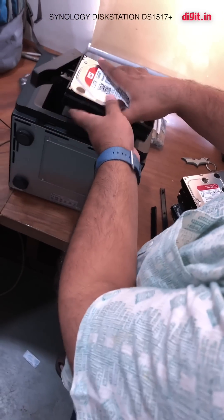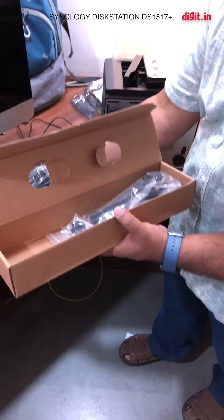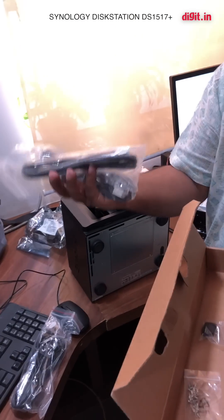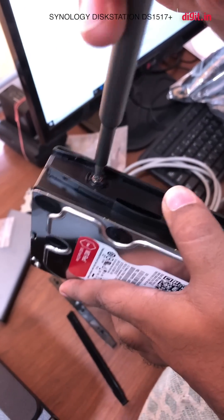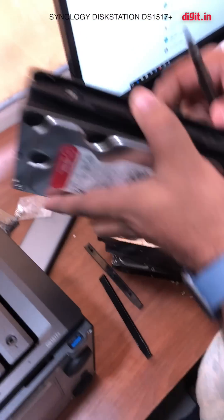In the box you also get a power cable, two LAN cables — I wish they'd given us four — and screws, because without these screws your hard drives are not going to stay in place. This is the only frustrating part: you have to screw the drives in. I wish they'd developed a screwless system.